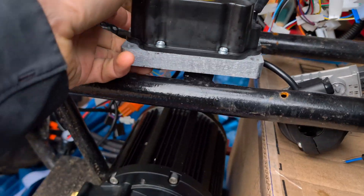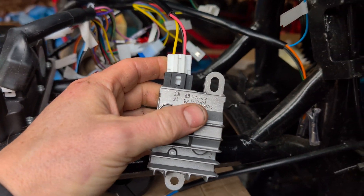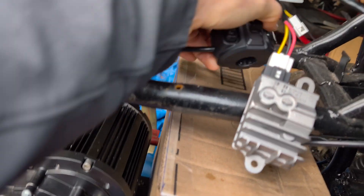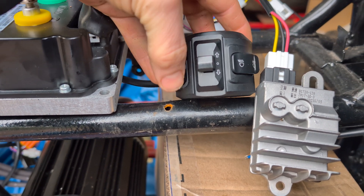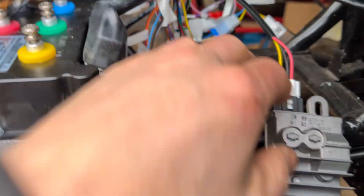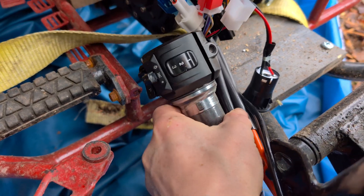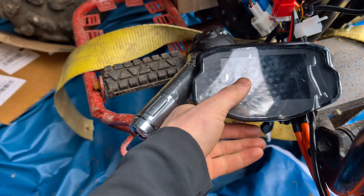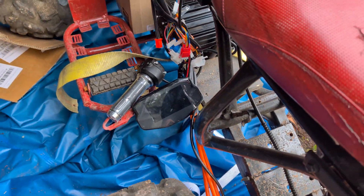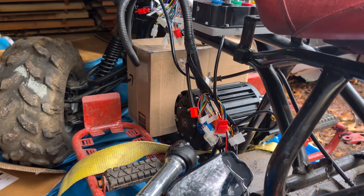All of this came in from Alibaba — the kit with the motor, controller, a 72-to-12-volt step down, and two different handlebar controls. You've got a horn, blinkers, lights on one side, and the throttle, speed settings, blinkers, ignition, and a really nice upgraded display on the other. All of that was about $800 shipped to my location. Now I'm just waiting for the battery — once that arrives we should be able to take this out for a good spin.